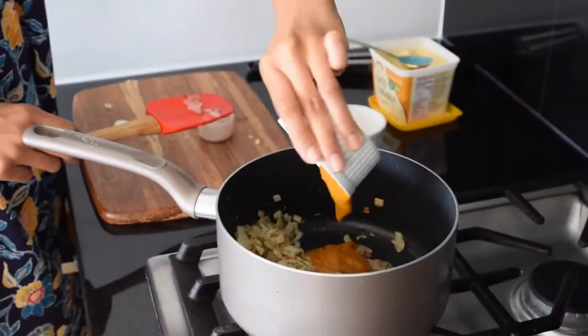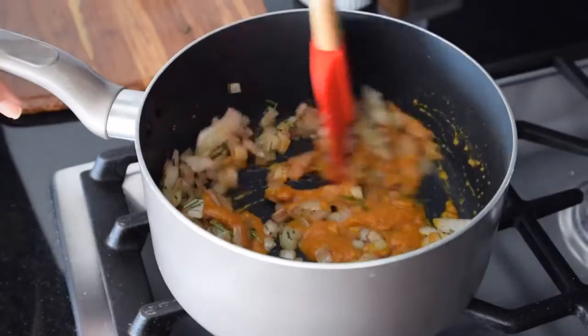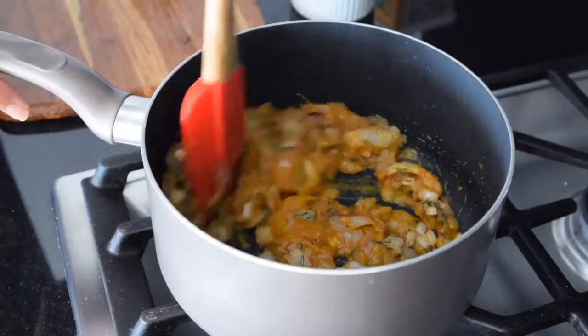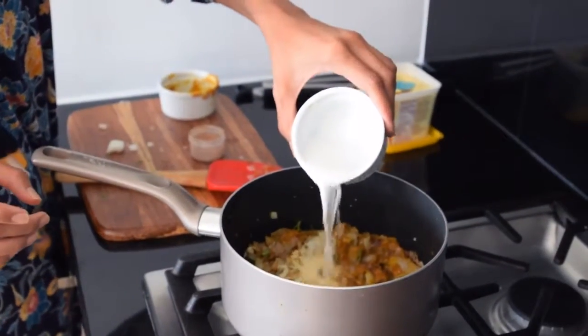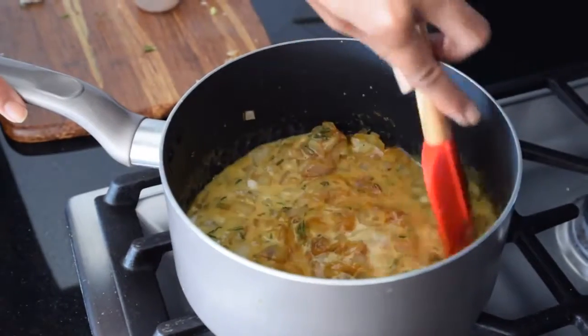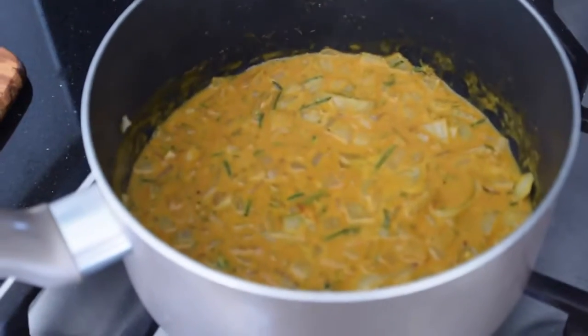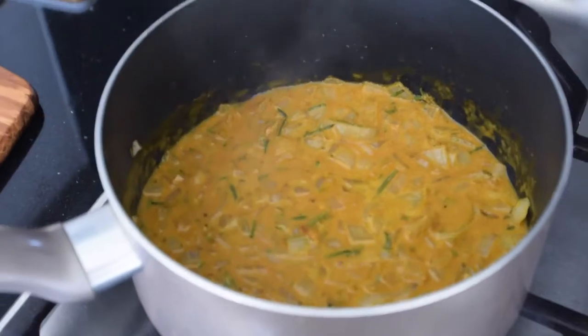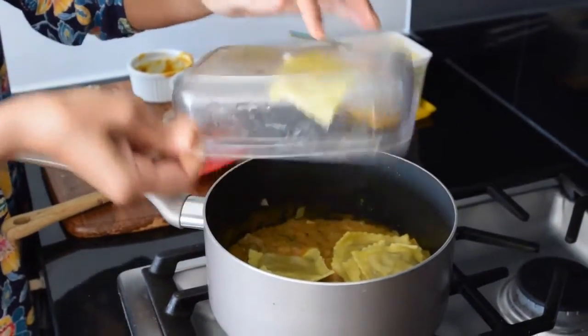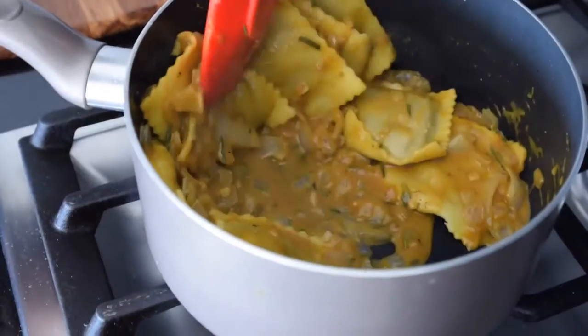Then add some pumpkin puree — this is just from the can, but if you want, you can use fresh pumpkin puree for even more flavor. Then add a half cup of canned full-fat coconut milk, which makes it extra rich and creamy. Bring the mixture to a simmer and let it thicken for a few minutes. Your house will feel just like Thanksgiving, minus the family arguing over politics.